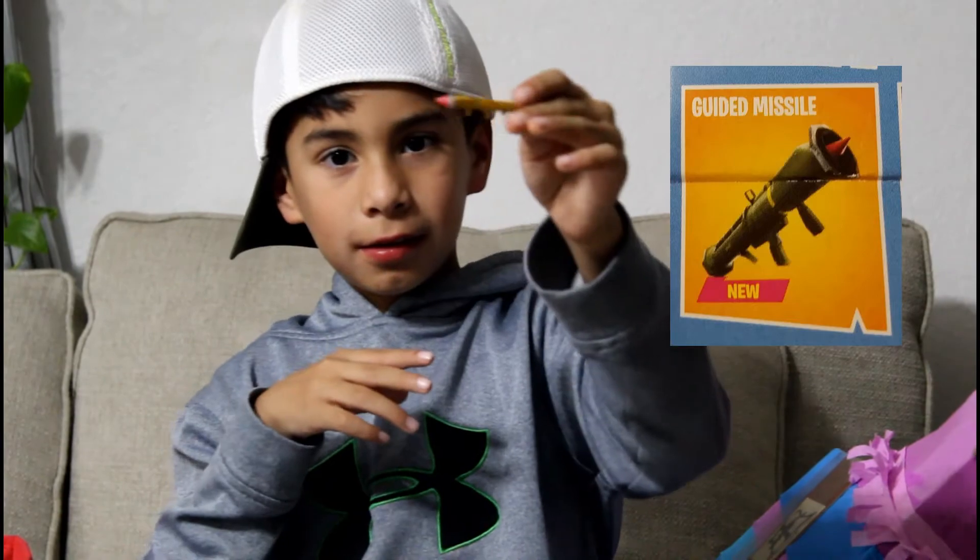Now we are going to do all the weapons of course — all the weapons in the game. First one, my favorite: the Guided Missile. It's a missile that goes like whew! And the classic one — not the one that came in Season 6. Nobody likes the one that came in Season 6. I don't like the one that came in Season 6.